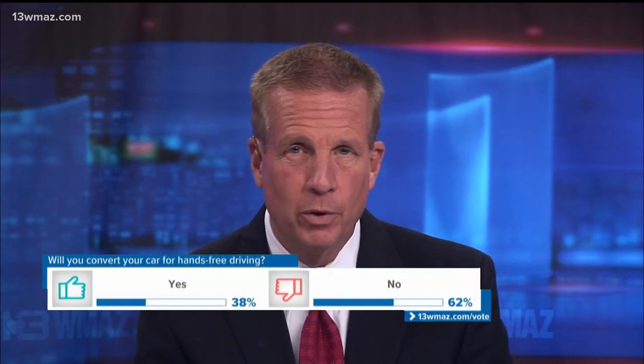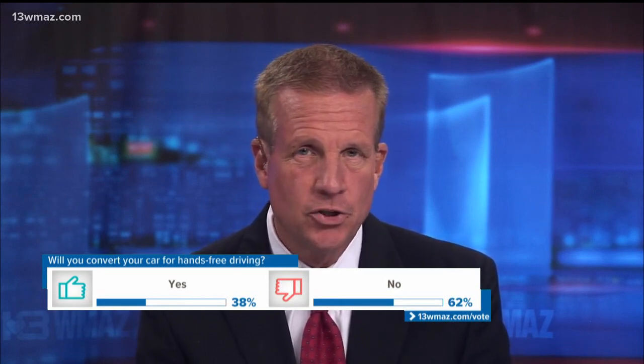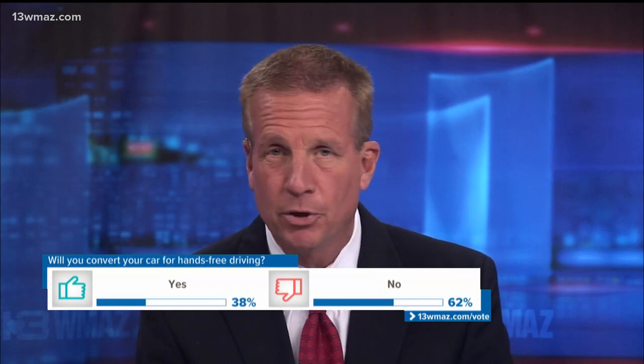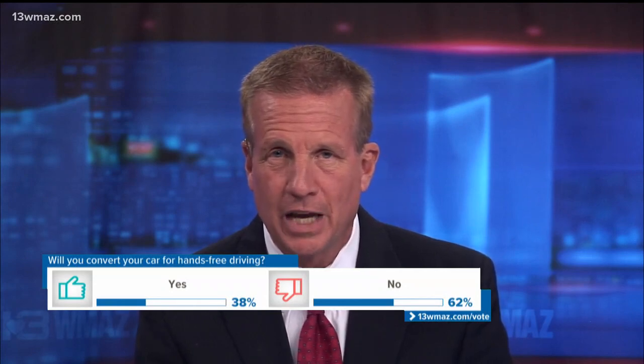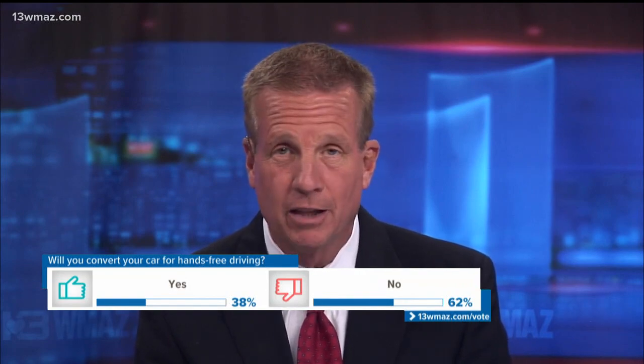In our 13 WMAZ poll, we want to know if you will convert your car for hands-free driving. You can answer yes or no. Open the 13 WMAZ app or go to 13WMAZ.com/vote. Juan Ye Rees took a closer look at options to help you get ready so you don't get caught breaking that law.